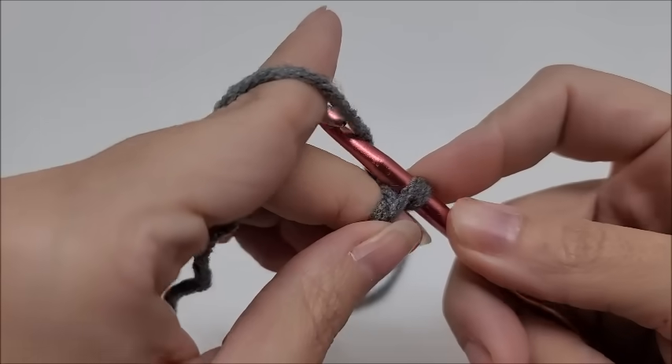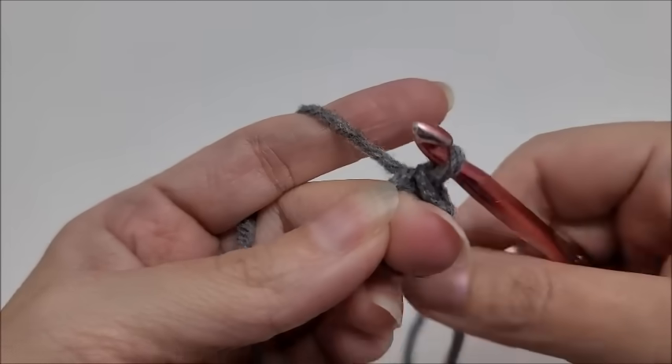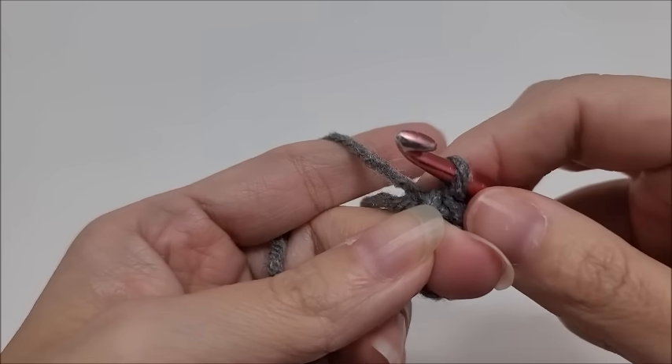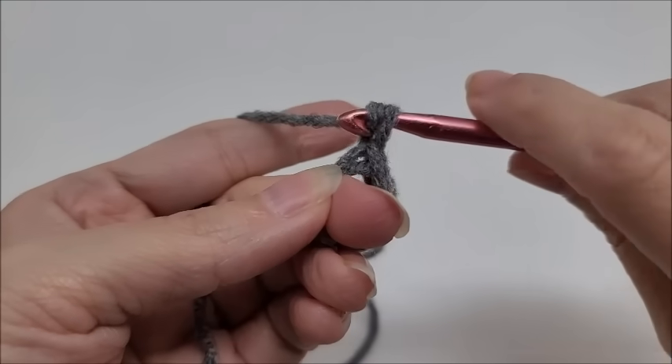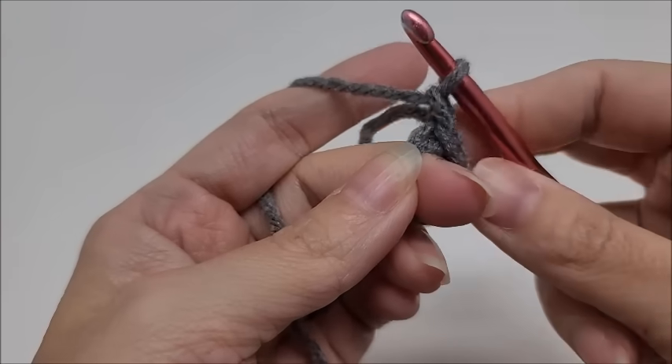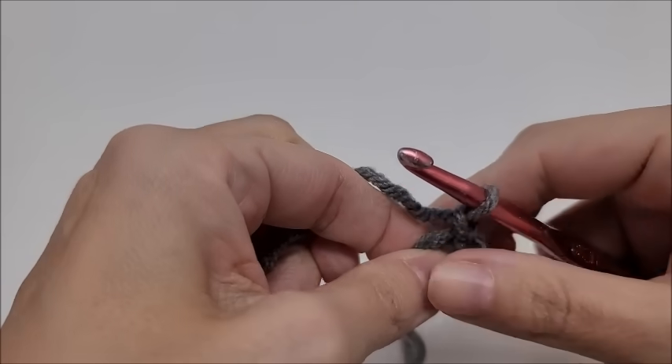I put my middle finger in between the hook and the chain — you don't have to do that, but it just keeps that hole open for me. Now we've slip stitched. Here's what's going to help you close the hole up: we're going to chain one real quick.